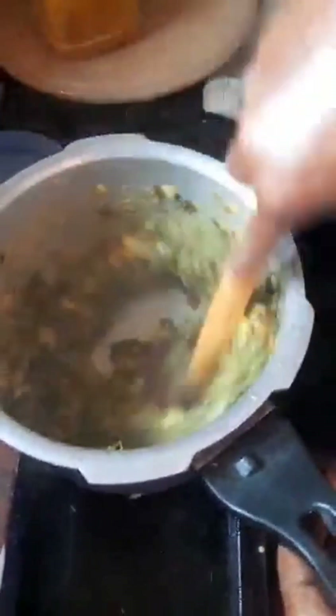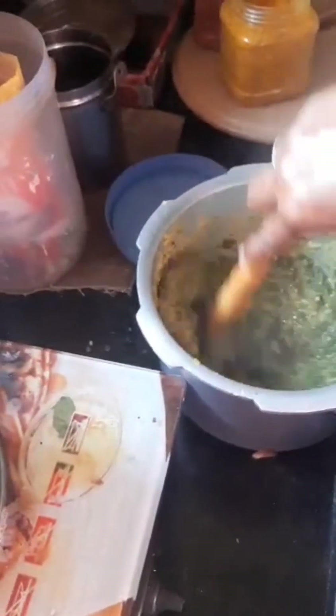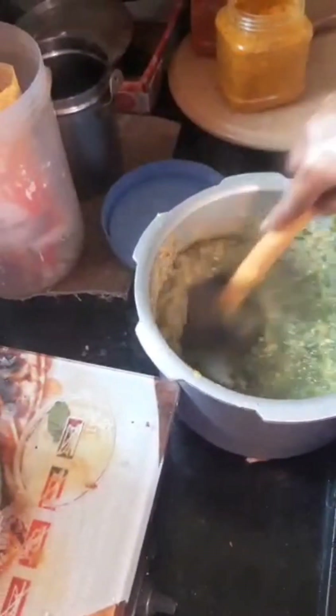I'm gonna love this and I'm gonna open up. I'm going to add a spoon of sambar.